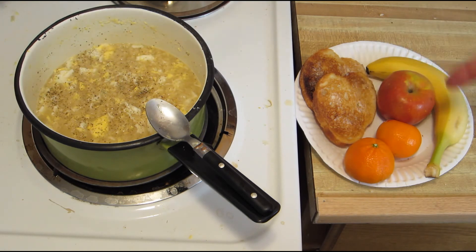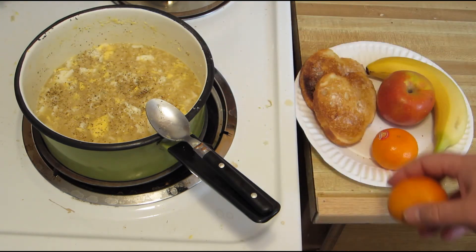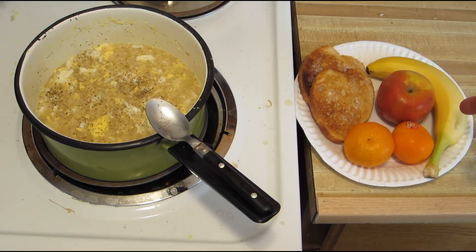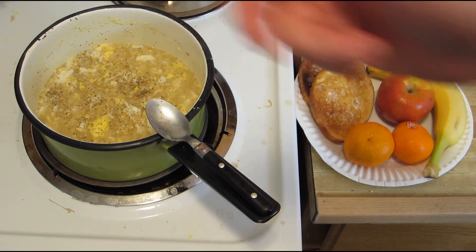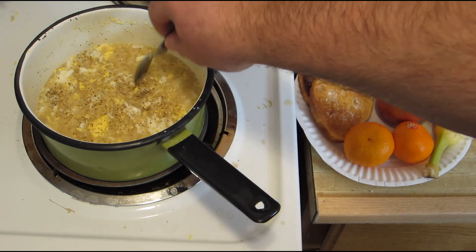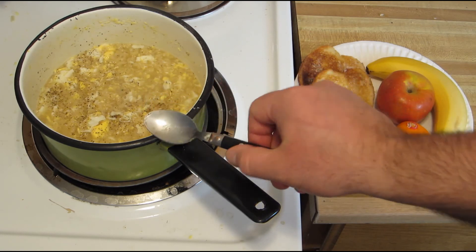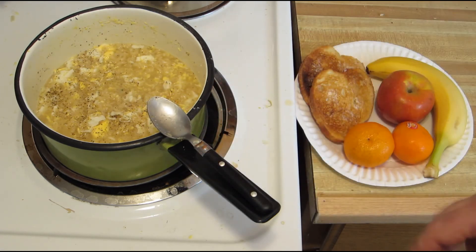I added some toast, an apple, a couple of these little cutie oranges — these are addictive, by the way — a banana, and peppered it. And if you're really crazy and a bachelor like me, you could just eat it right out of the pot — you don't have to dirty up another pan. Of course, if you have guests, that probably isn't kosher.